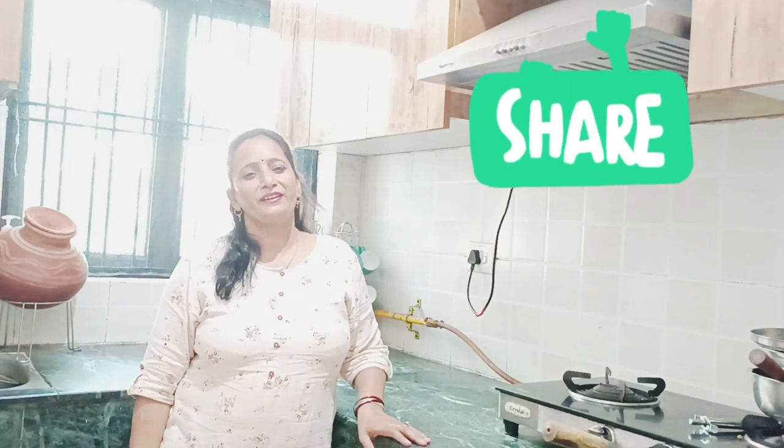Hello my YouTube family, how are you? Hope you will be very good. So friends, welcome to our new vlog — my Sharma's vlog. Today we are going to make a very good thing which is going to work for everyone.